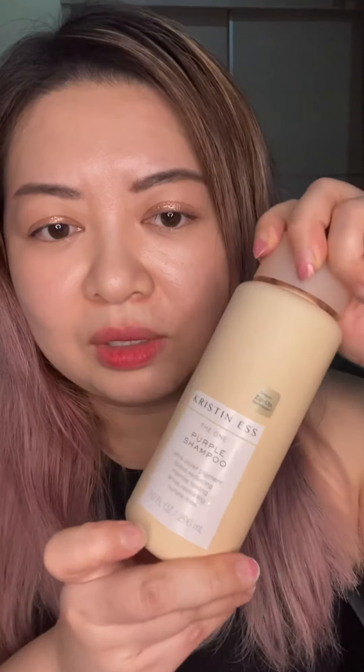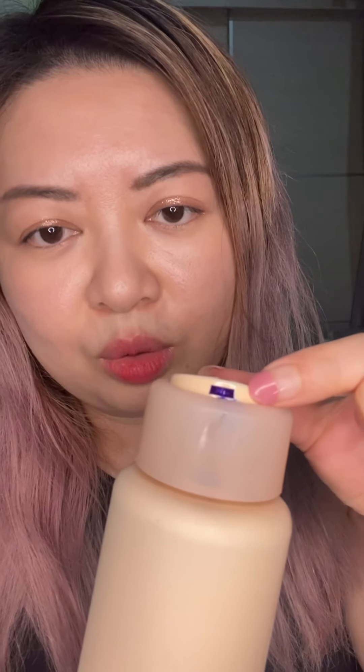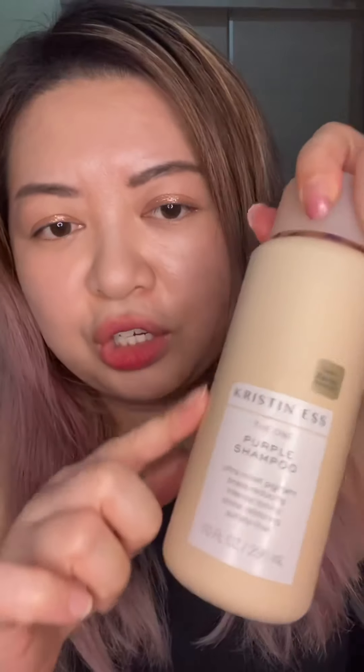I also got this Christene S purple shampoo. Previously I used the Go Well one. This Christene S one is a lot more stark purple compared to the Go Well — the Go Well really just maintains the color, but this one actually adds color. If I want more fade I just don't use it every wash. She recently changed the packaging and this is such a huge bottle I think it'll last me a while. I really like her hair products.